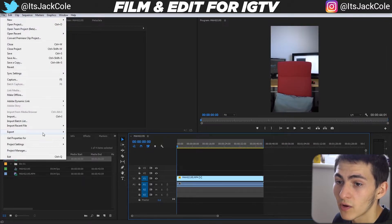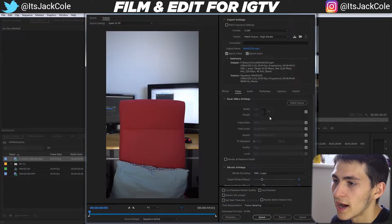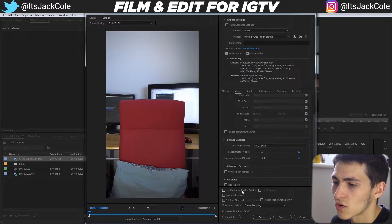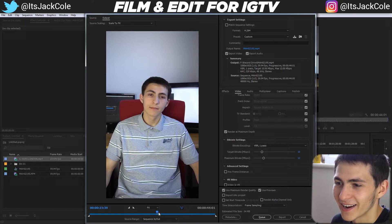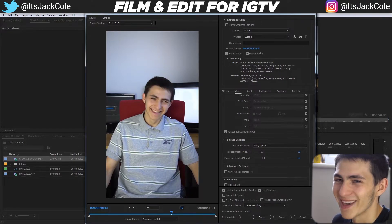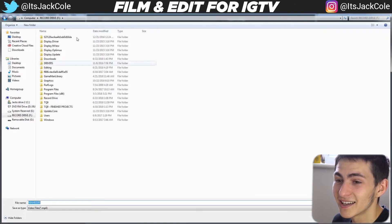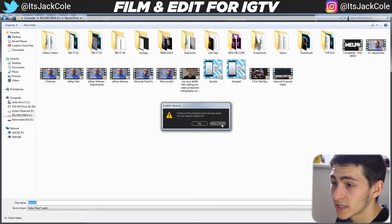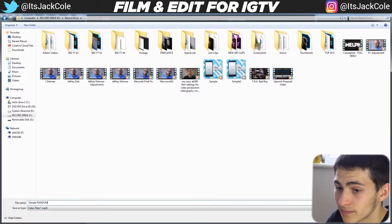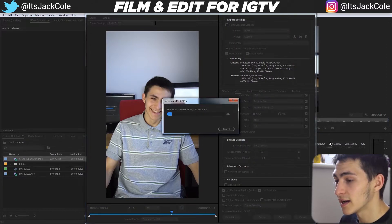The basic export process is to set your in and out points, then go to File > Export > Media or press Ctrl+M. Your width will be 1080 by 1920. Make sure to check Maximum Render Quality, Use Previews, and Render at Maximum Depth to get the nicest quality output. Then save it to your drive and click Export.